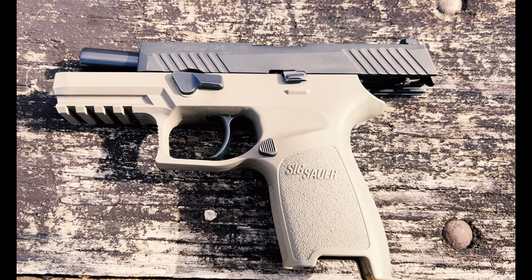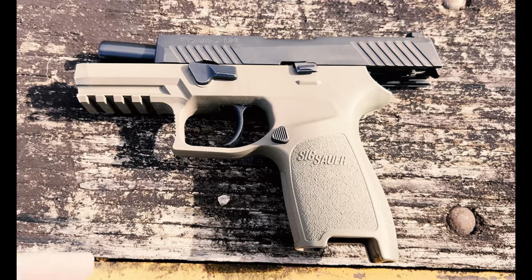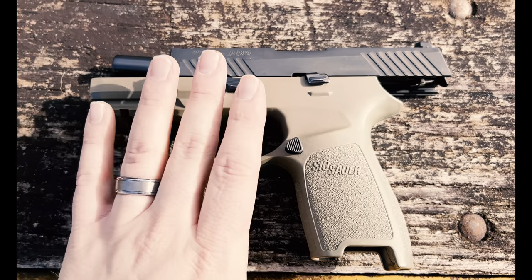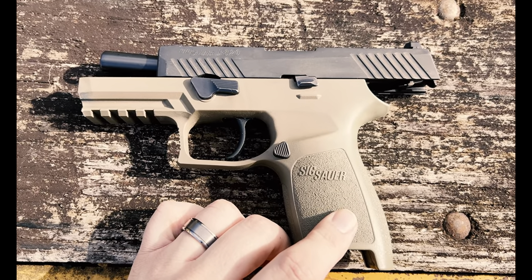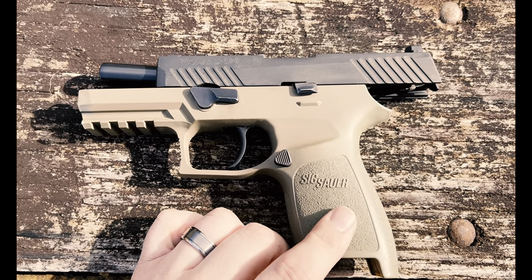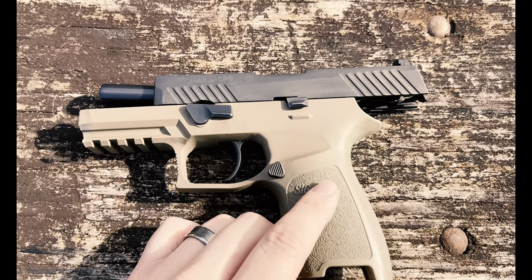Welcome back to the channel, gents and the one or two ladies that watch this. So here we are today. We're going to talk about the P320 — should you buy it? Is it a reliable platform to use? There's some things that have been going on all through the internet, mainly Instagram. A lot of drama about this gun.